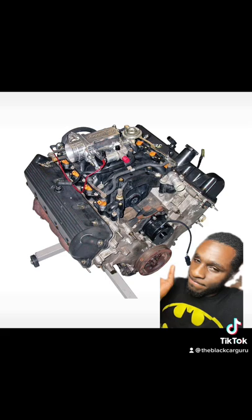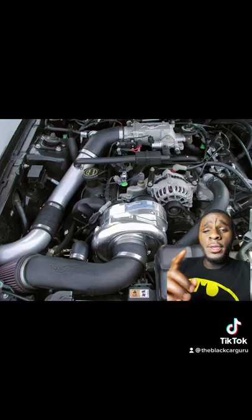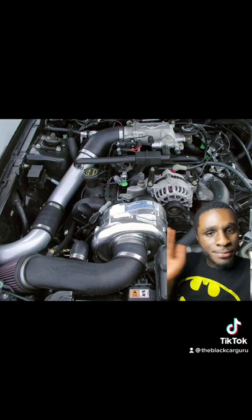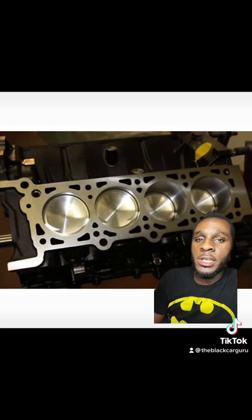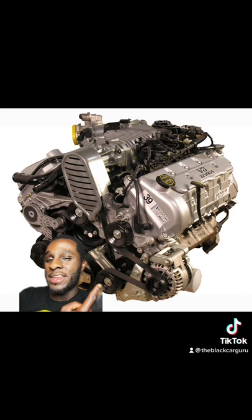But when you're talking about going against somebody, you need to consider a Coyote swap. Let me show you why: a top end kit from Trick Flow costs $4,600 plus dollars. Prochargers and superchargers in general are going to run you $6k to damn near $9k. And forged internals on top of all of this — if you're trying to build this to compete, you're going to come out close to twenty thousand dollars or more.